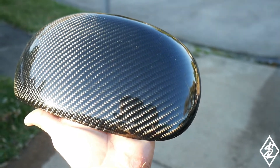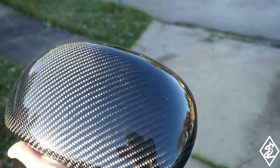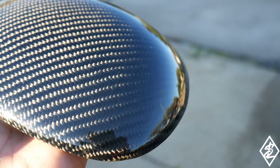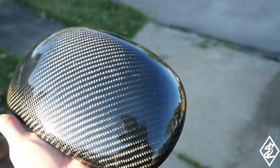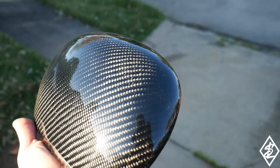They look very nice. Here's a shot in the sunlight — very clean. I'm pretty excited to put these on the truck. It's just going to give it that extra pop, and since I already have the carbon fiber driveshaft, this would just be a hint of what's underneath.